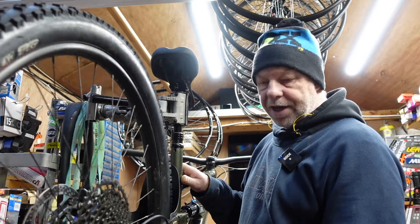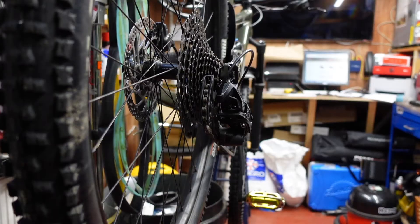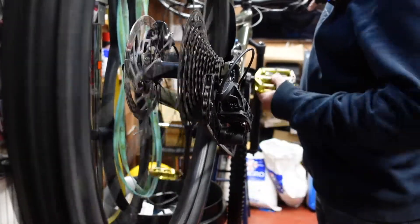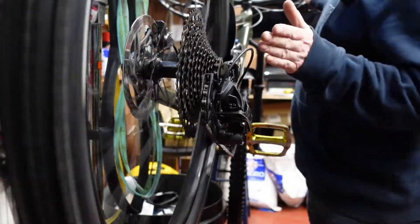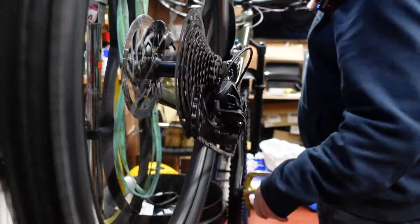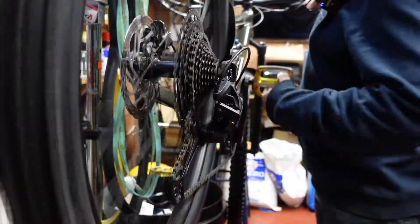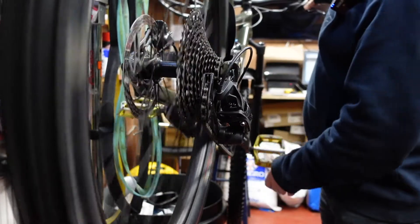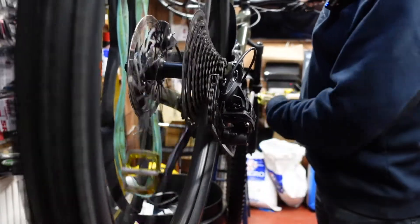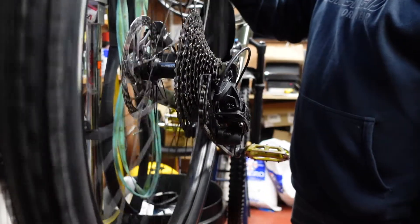The DUB system is specific to their DUB cranksets - you have to use a DUB bottom bracket, you can't use anything else. So the first thing we need to do - the customer says his gears are all over the place. Let's try and shift it and see what's happening. I've shifted it two or three times - pressing the shifter on the handlebar does nothing at all. It's starting to move now, but it's not going to go up any further. So there's obviously either the cable's not adjusted right, or something's bent somewhere.